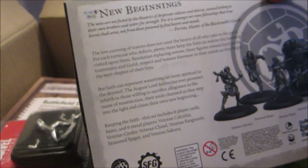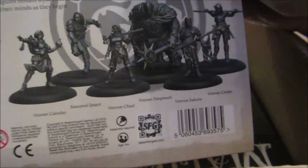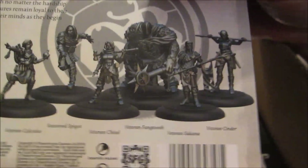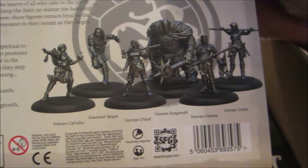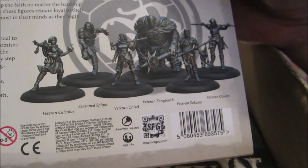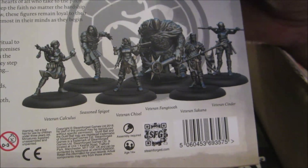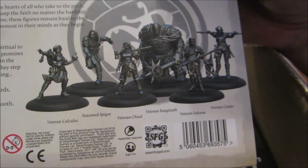Then we have a set of minis for Guild Ball — it's a skirmish game I don't play and never will, but this was extremely cheap and had some fantasy-looking figures that I think could be used without playing the game at all.